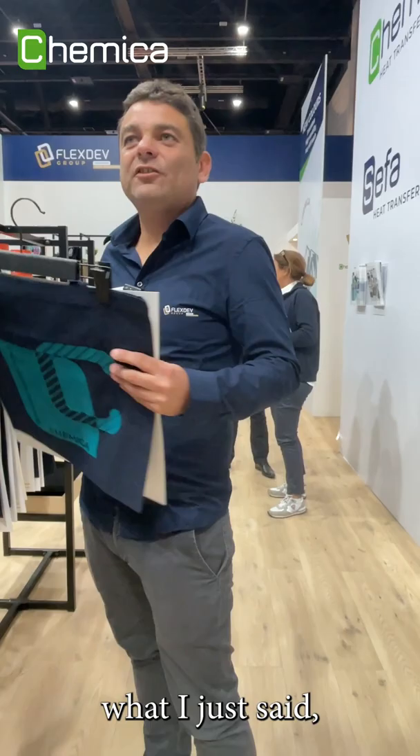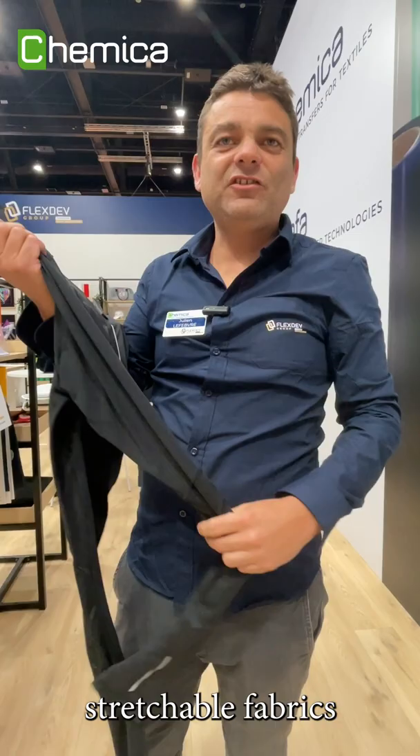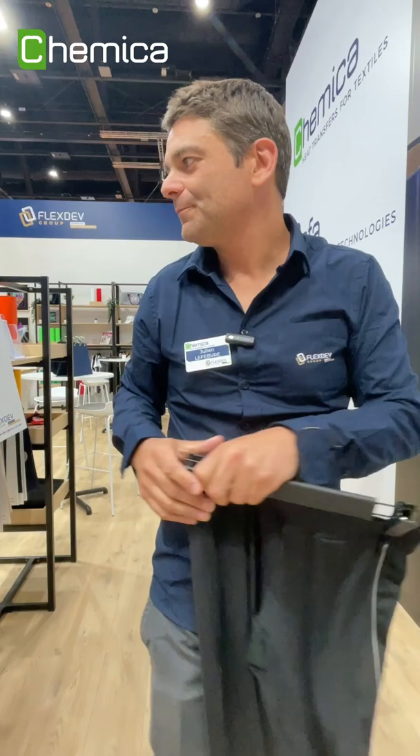Just to illustrate what I just said, I will show you one shirt here which has been made with QuikFlex Revolution — it's normal basic cotton. But you can also apply it on stretchable fabric like this one, this trouser for example, and you can stretch it and the film doesn't move.